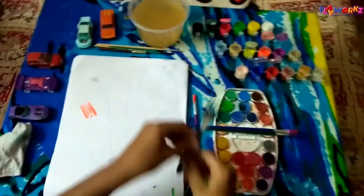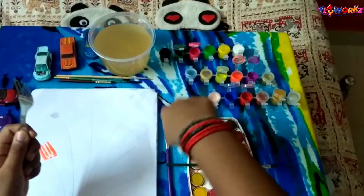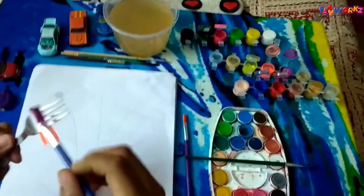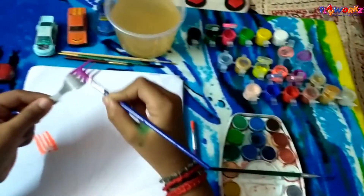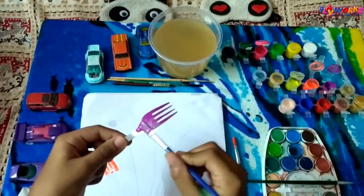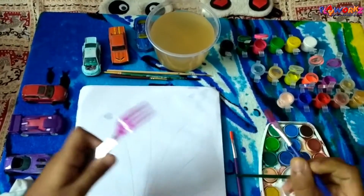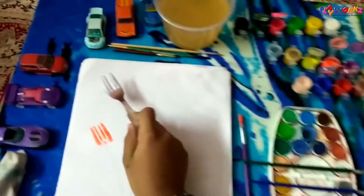Now take the next color. For fork painting, prefer regular paint rather than watercolor — it will be thicker. Again, paint behind the fork gently so it spreads all over the fork. Now place it on the paper and give a gentle press, moving it front and back.